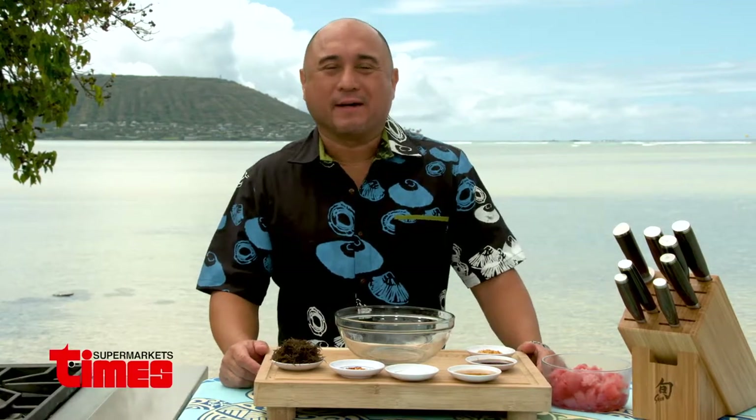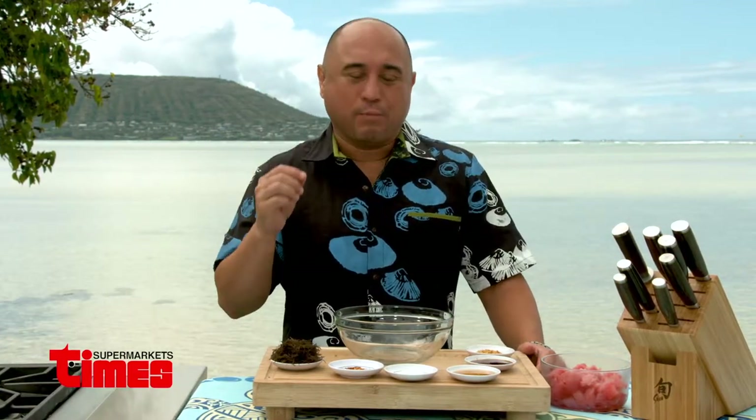Aloha, I'm Lanai with another edition of Wiki Bites presented by Time Supermarkets. Today I'm going to show you how to make a simple ahi limu poke.